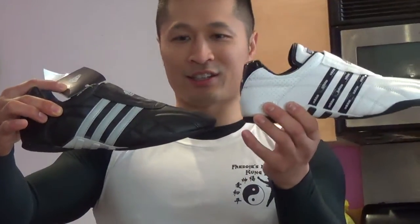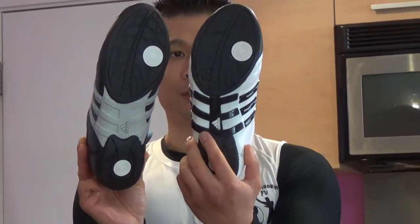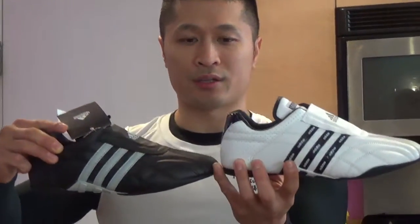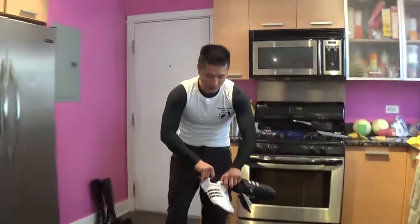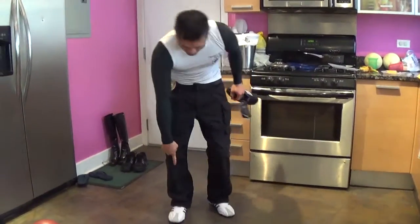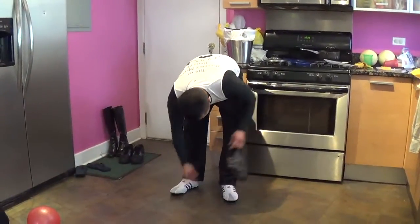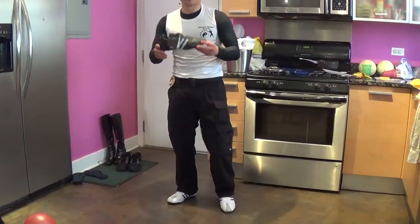This is the Adidas Audi Luxe. It's the best quality shoe from martial arts that I've ever tried — there's no other shoe better than this one. I normally wear a size 8.5 in regular shoes, around size 8. This is a size 8 right here and it fits really well. I like it so much I might order another pair.